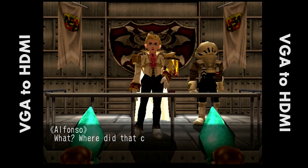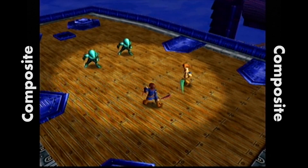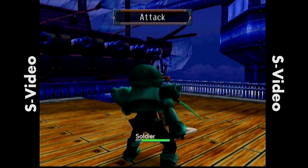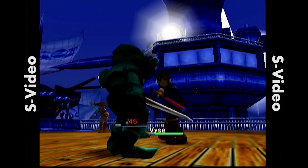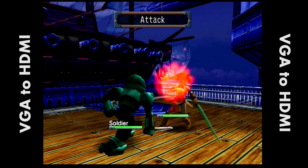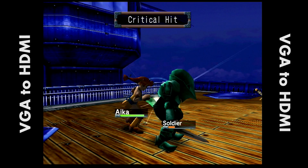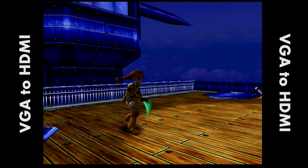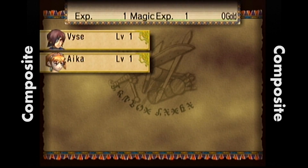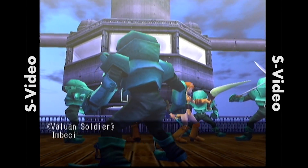It's just fantastic. And obviously with JRPGs, you don't have to worry about lag at all since it's a turn-based game. I wanted to capture a couple of different sequences so you get to see the battle sequence — I'm just going to kick back and let you guys enjoy the gameplay footage. The composite just doesn't give a very clear image, S-Video is a little different obviously, but I hope you guys are really seeing the difference I'm seeing. I just think the VGA is absolutely superior in pretty much every way.